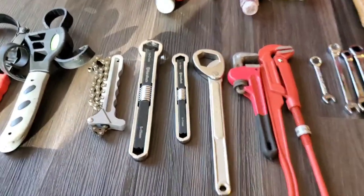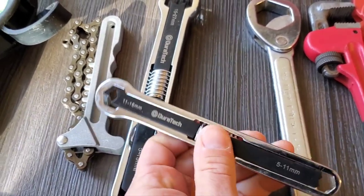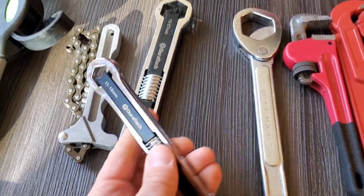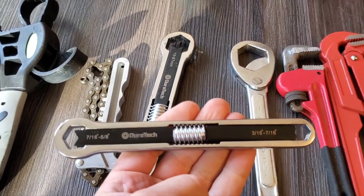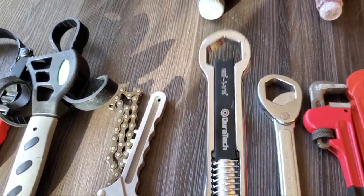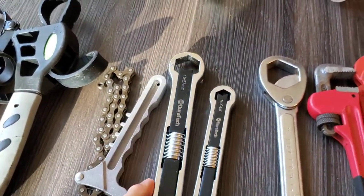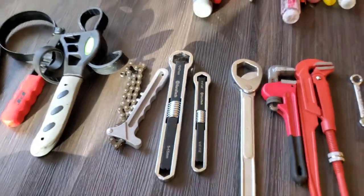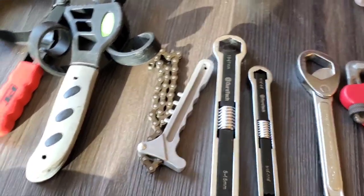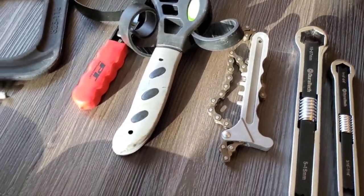These here are new to the kit — Duratec adjustable box-end wrenches. They show metric sizes on one side and imperial on the other. These are quite stout, very nice quality, all hardened steel. They were not cheap, but they replaced probably five pounds of box wrenches.